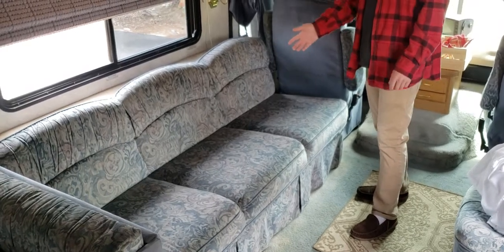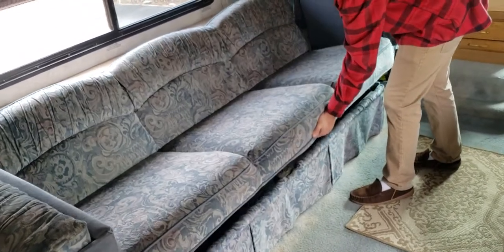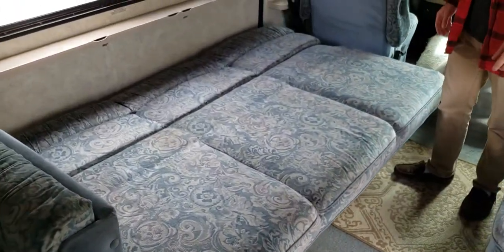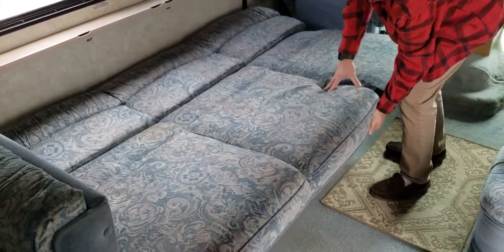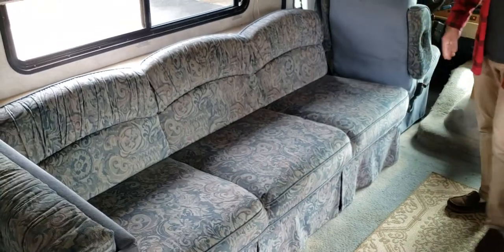In order to convert this couch into a bed, it's super easy — just go ahead, lift up on this portion and pull forward, and voila, you have a bed. In order to put it up again, just lift up on here to release and then push in, and you've got a couch.